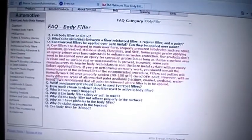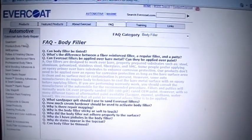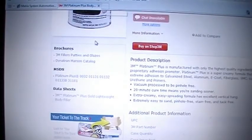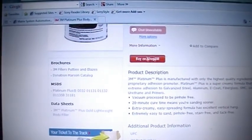I looked at the technical data sheets on the Rage, Rage Gold, Rage Extreme, and the Quantum - they all said the same thing: they're meant to be applied over clean steel. So if you're having a problem with it, it's because you're doing it wrong. Personally, these technical data sheets are from the manufacturers of the products - this is them telling you the best way to do it.